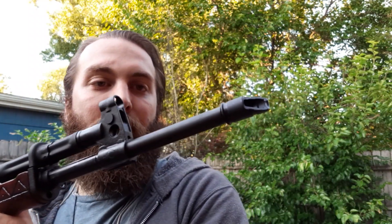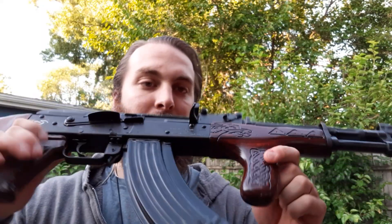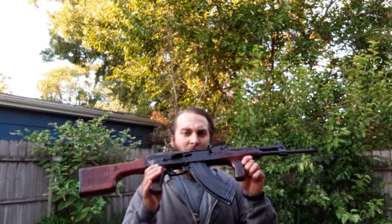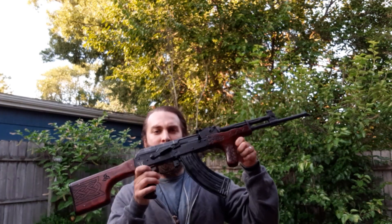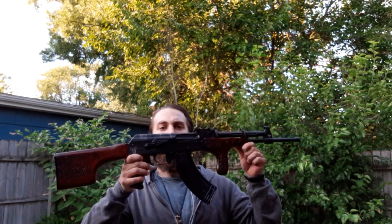I'll probably use a Tabuk-style flash hider because I like those — they're really neat, pretty Star Wars-y. So this is going to be the Norse Spiker. That's my in-progress so far and I'm pretty happy with it.